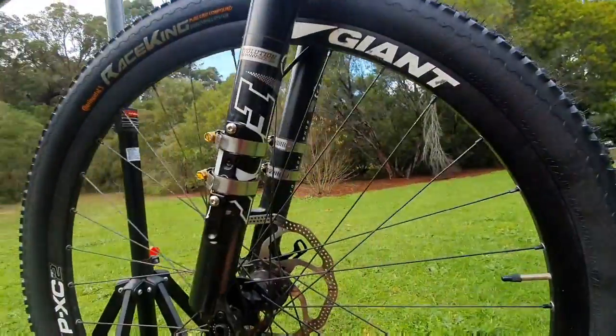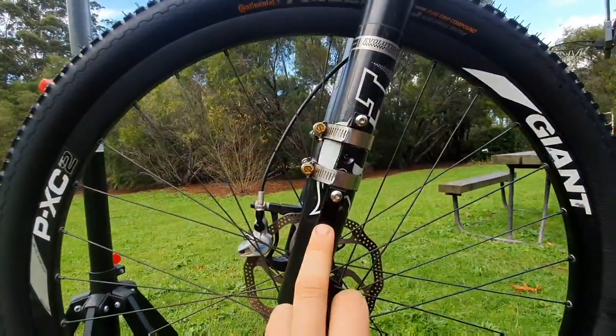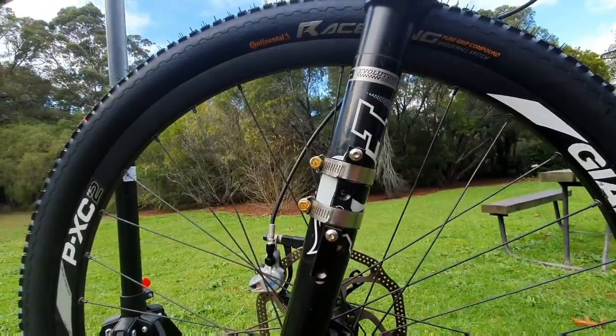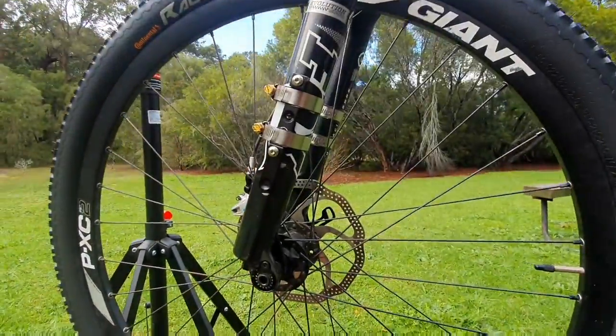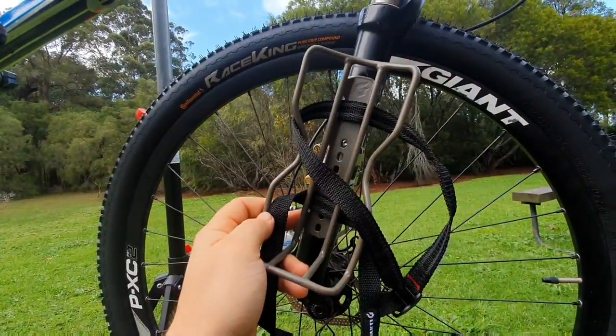I've put one on the other side too. I've ordered a couple more of these and I'm going to mount one around to the front a little bit more, and have another one mounted up higher for a couple of standard water bottle cages. I'll probably show you that in a video later on.